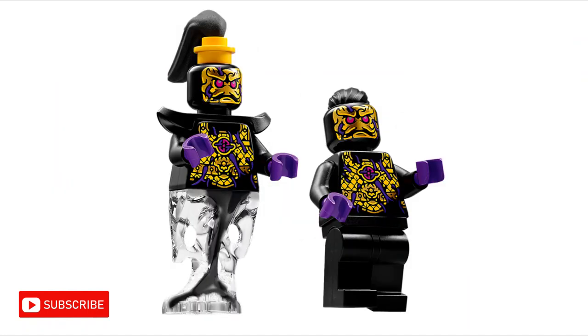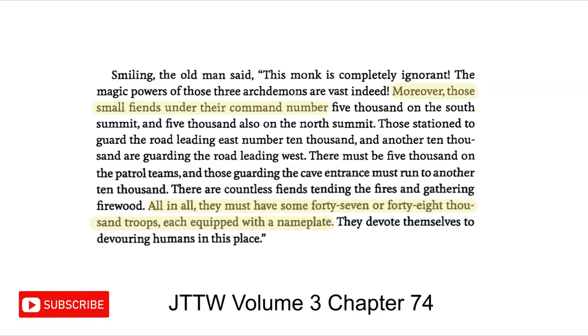This symbol is to do with the ink demons, as it is purple and pink — the same purple as the ink splotches on the ink demons, and the same pink as the ink demons' eyes.